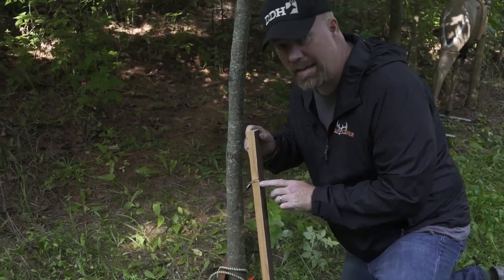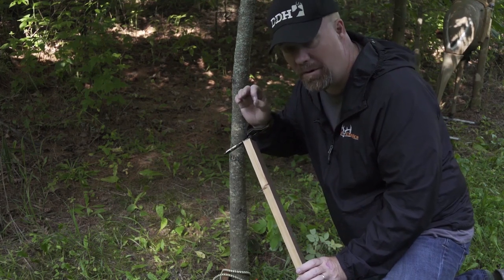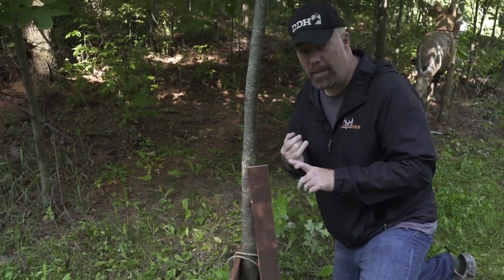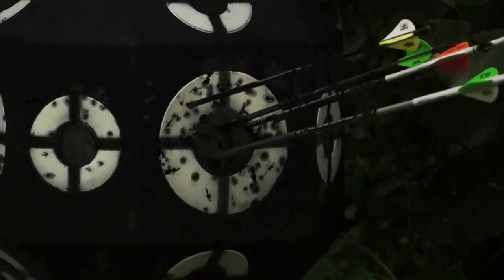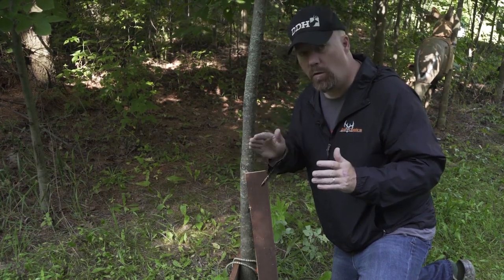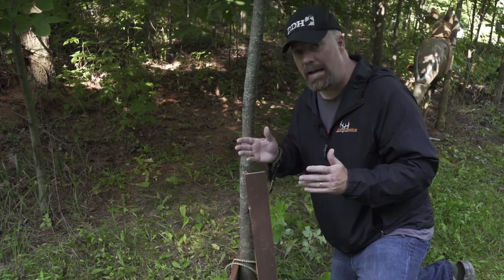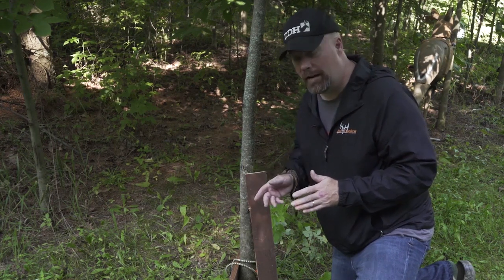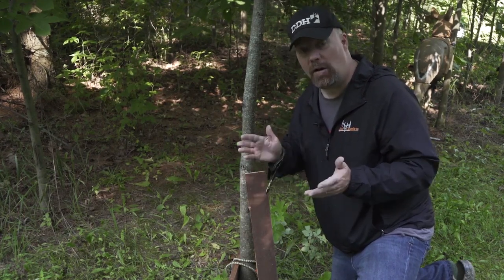That broadhead is penetrating big time. The scapula is not even a third that width — maybe an eighth of an inch — super hard bone, but that's what you need to penetrate. You need a broadhead that can do it, and weight is important: a 400-grain arrow or better is really good, especially shooting 54 pounds. If you're shooting 70 pounds you can blow through a deer with almost anything, but at 60 pounds and below I highly recommend a fixed blade broadhead. You can use an expandable, but get one designed for lower poundages. That kind of penetration will destroy any bone and get into the chest cavity causing massive hemorrhaging.